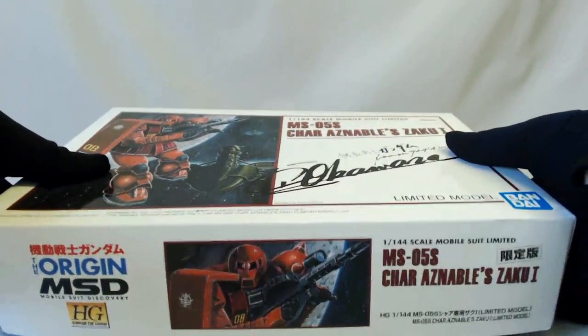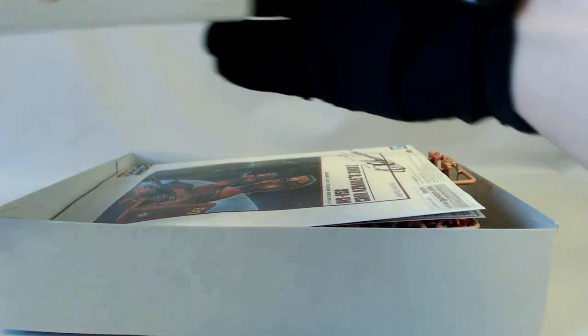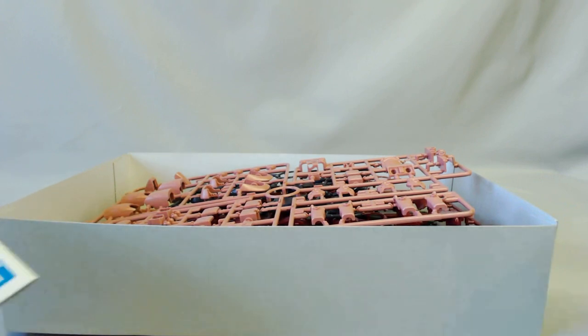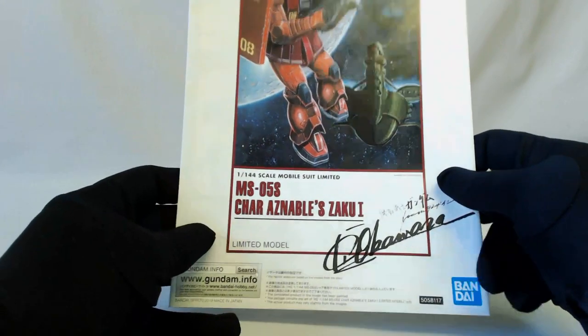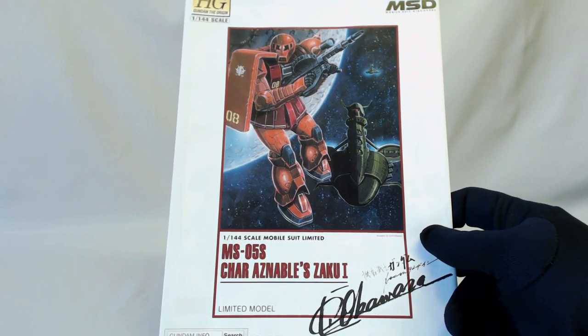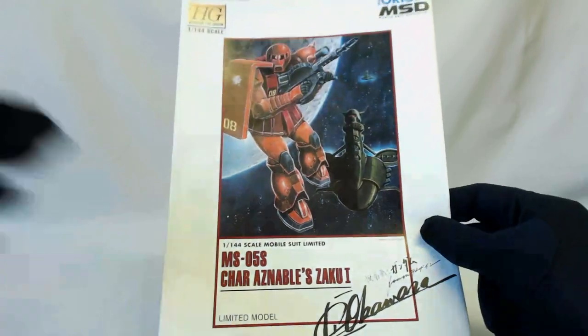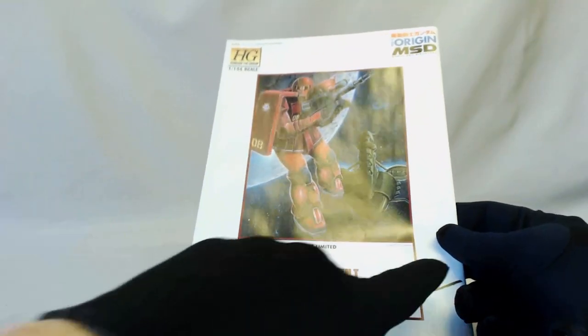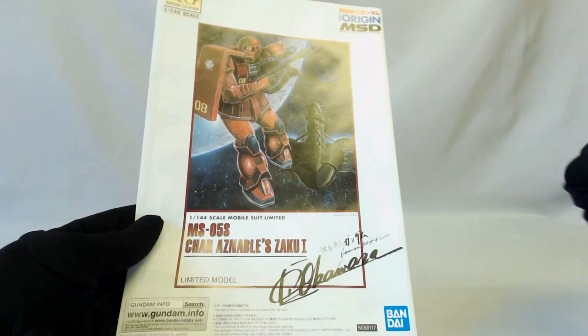Other than the very special box art, you also get a signed booklet with the same original-looking art on the front, which matches the box. It's just beautiful — I love this.